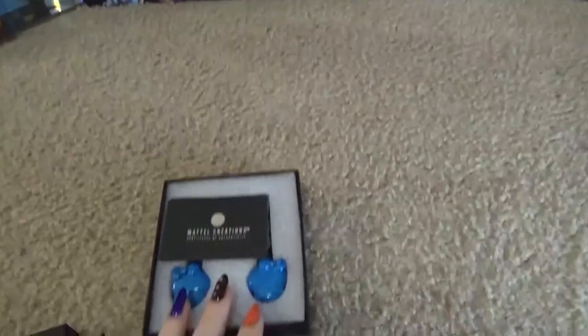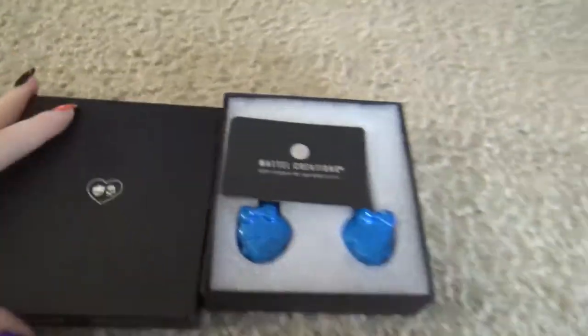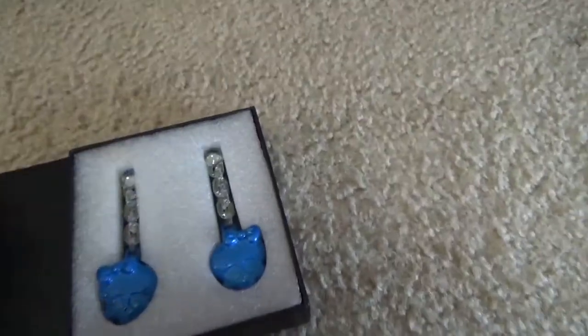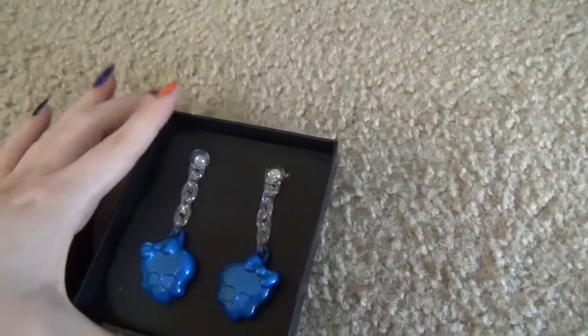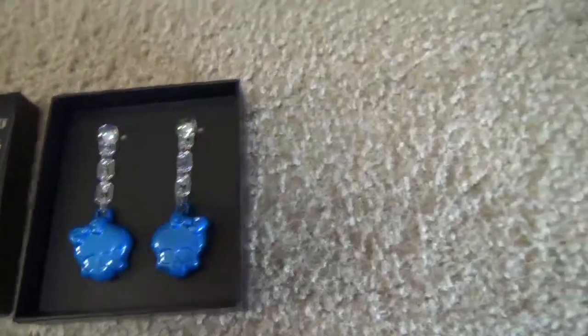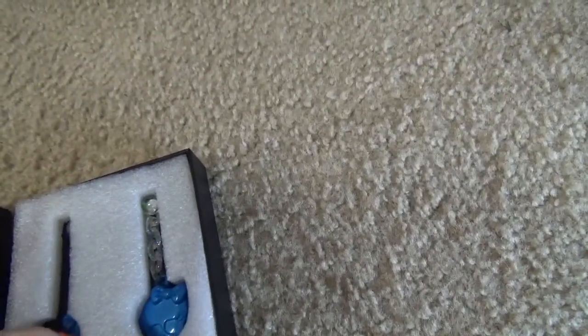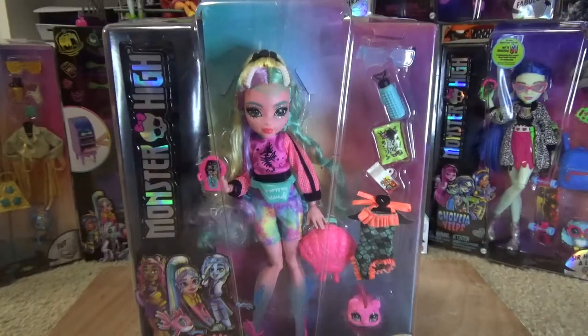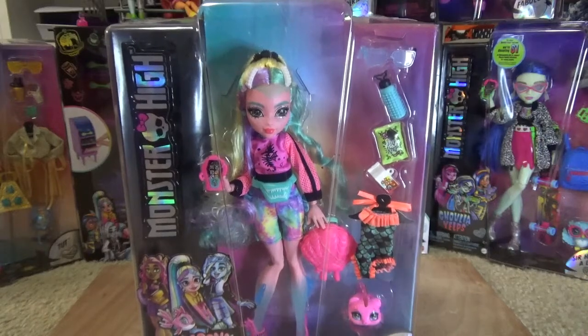I also wanted to show you guys I got the Monster High and Maisie Willem earrings. They're kind of plasticky but really heavy. I think they're really cute, especially if you did a Frankie Stein cosplay or a Halloween costume. I'm not sure if they were worth $50 but I just wanted to show you. Sorry for the weird setup — I just have this piece of wood that I use to tape my paintings down.